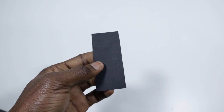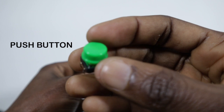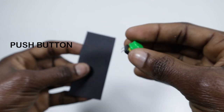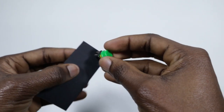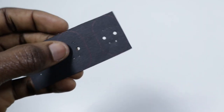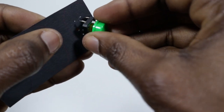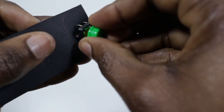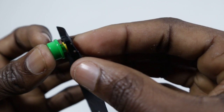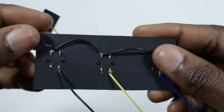Since I didn't have a breadboard, I decided to cut this tiny black cardboard, placed the buttons on it to trace where they would sit, and cut the required points to allow the buttons to sit on it. Then I connected the wires.